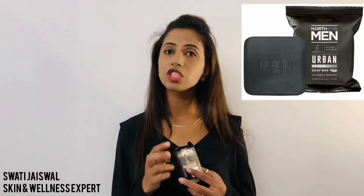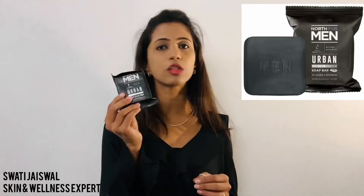Lastly, if you don't want to use body wash, you can go for the soap. The soap uses the same technology and ingredients as the total range.